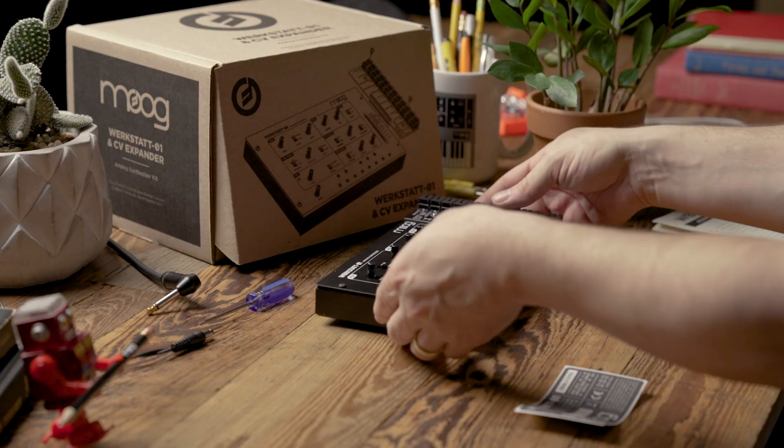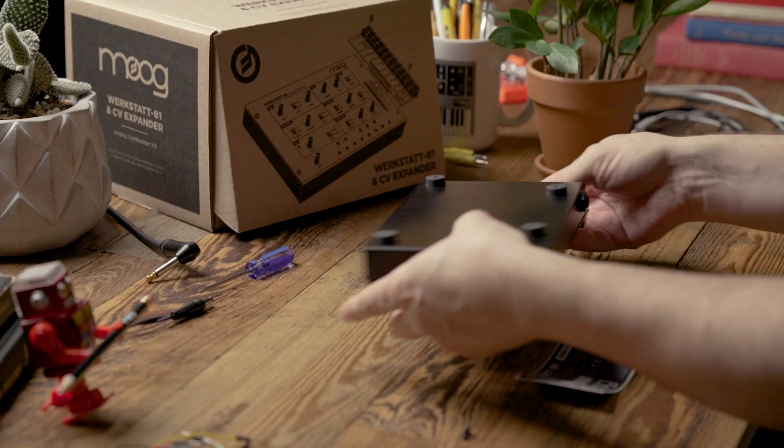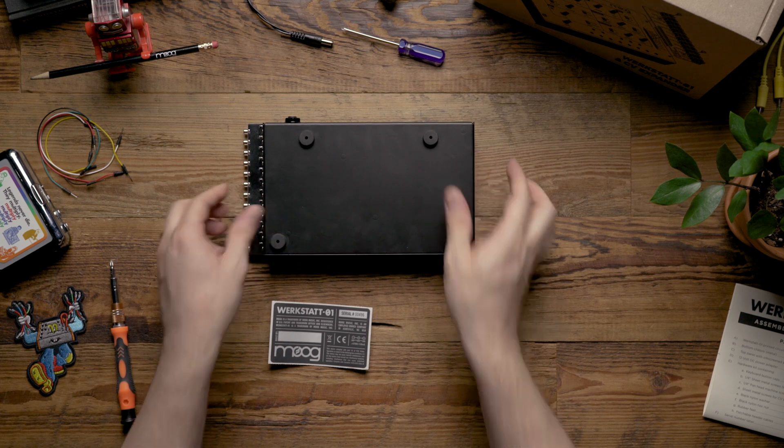From there we're going to flip the Werkstatt over and apply the serial label right in the center.